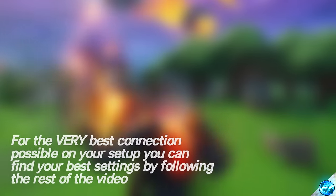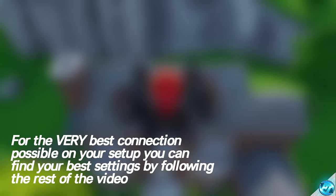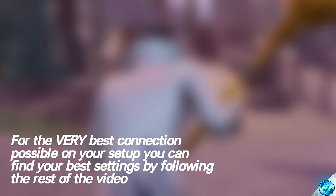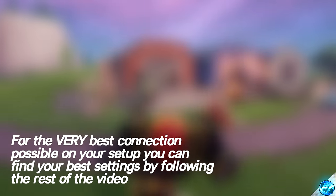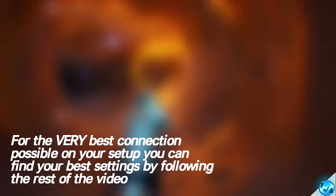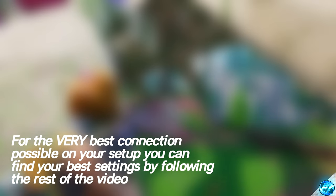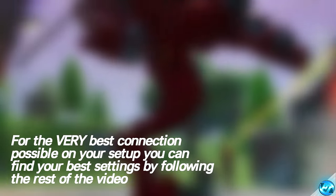For you guys looking for the very best settings possible, you can go ahead with this advanced technique which I'm going to be showing you guys now. This advanced technique will take where you live exactly, your connection setup and parameters, and it will provide you guys with a list of DNS servers in which you can select whether or not you want to have the best ping, the most stable ping, or the highest download speeds possible. This is to completely fine-tune your network settings for the best results possible, and it's relatively easy and simple to do. To follow along with these steps, you'll have to have access to a computer running on the same network.